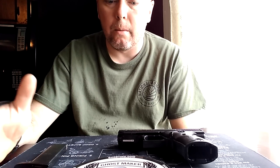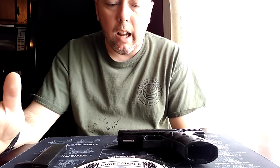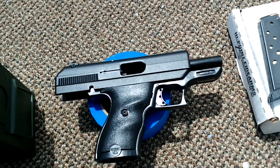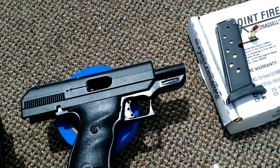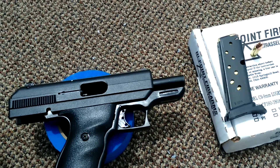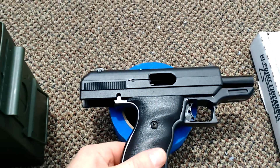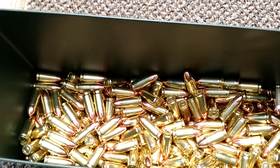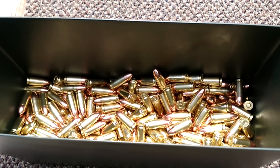Without further ado, we're heading out to the range to see what happens. I'm going to try to cut the editing close so you don't have to sit through me reloading. Okay, so we're out here, mag fully loaded. I'll be doing a lot of plus-ones to really test this magazine, the High Point, and the Rush Creek ammunition. Let's get started.